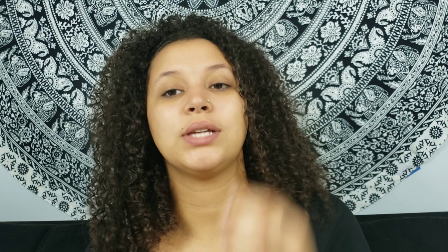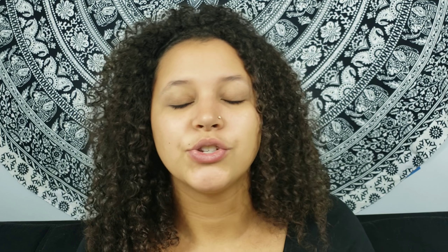Now that the face is primed, we're going to jump onto the eyes and make sure they're also primed. The primer I'll be using today is the Too Faced Shadow Insurance Primer. I really like this stuff — I actually see a difference compared to when I don't use it; it helps keep my eyeshadow lasting throughout the day. I'm going to do a little dollop on each eye and blend it all the way up to the brow and down to the lash line.